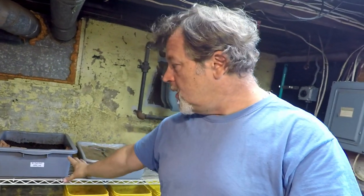Hi everyone, welcome. I'm down here in my wormery, and those of you that have been here before know that this position on my shelf — top left — is always reserved for the oldest of my systems.